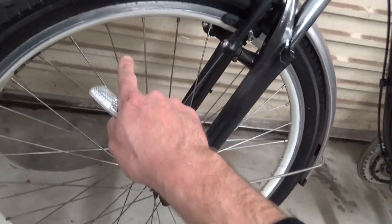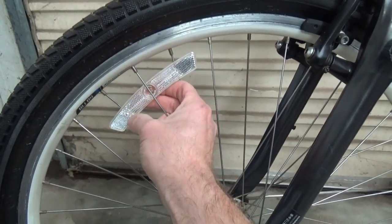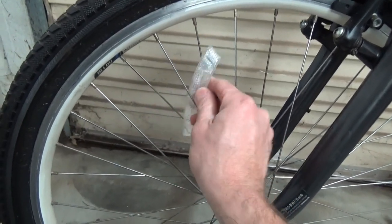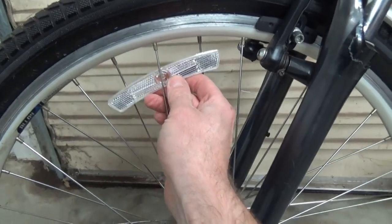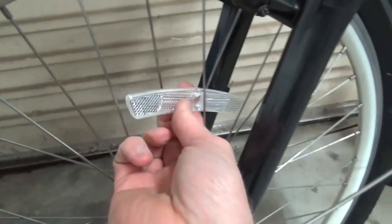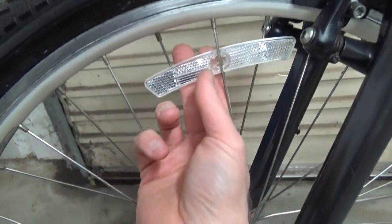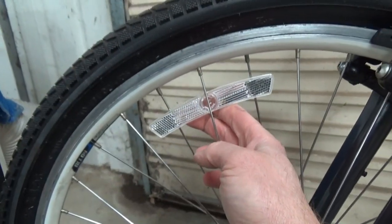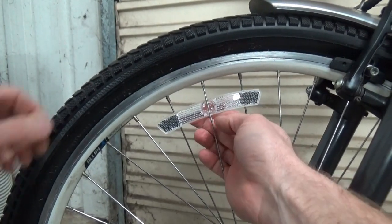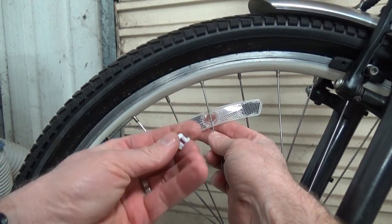Generally you fit them opposite the air valve, so we'll try that. See, that one is the wrong spoke — the gap is not parallel and it looks terrible. Take that one off, swap it to the next spoke, and that one's right. It's every other one — nice and parallel. Move it to the next spoke and we have the same problem again, not running parallel. Move it back one and it's nice and parallel.